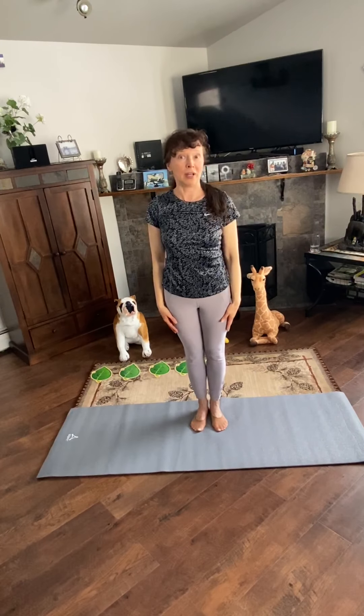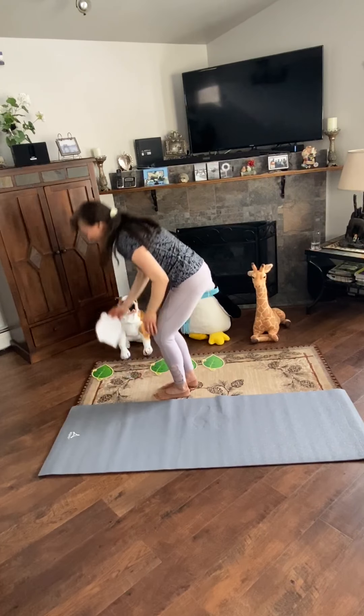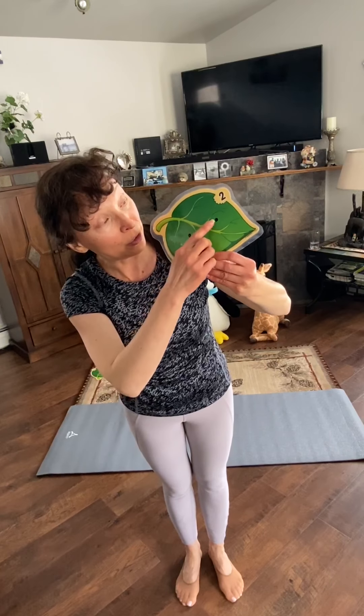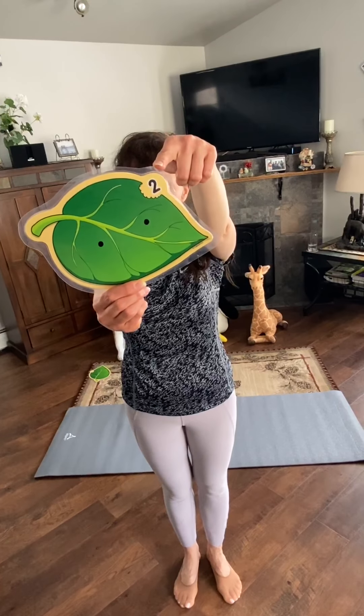Good job! Pose number 2: Cat-Cow pose. Let's practice counting. The dots on the card: 1, 2. Do you remember how the number 2 looks like? That's right, like this.